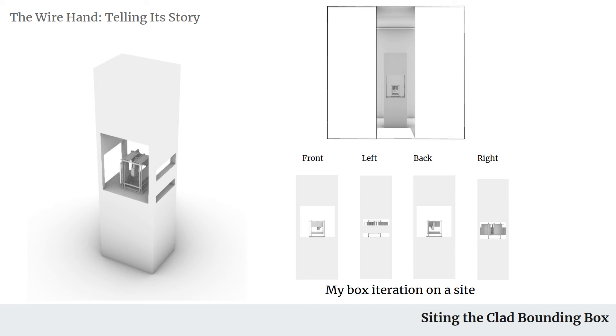Moving on from that, we go into the siding of the box and the pedestal that it sits on. On the top you can see the entrance way — it sits in the middle, and the only way to see what's inside is if you walk through. But the giant opening here kind of displays it so you know what you're getting into before you walk in.